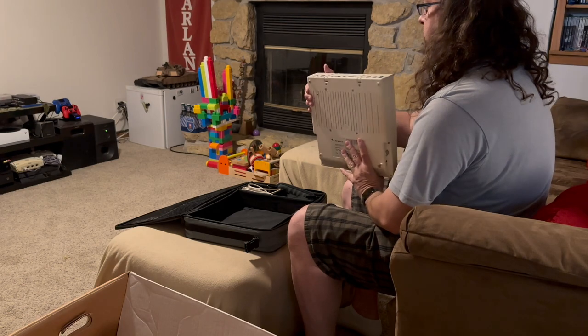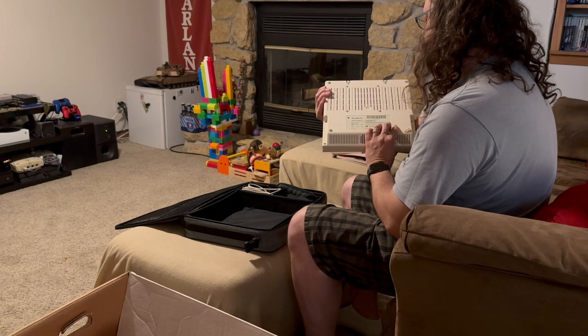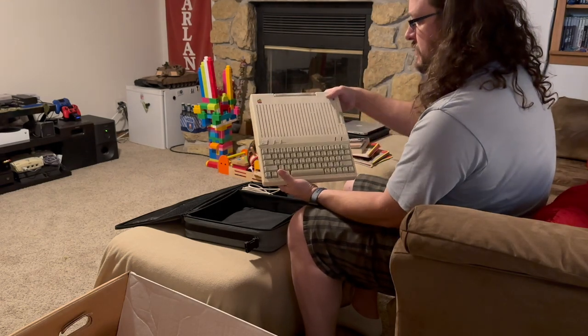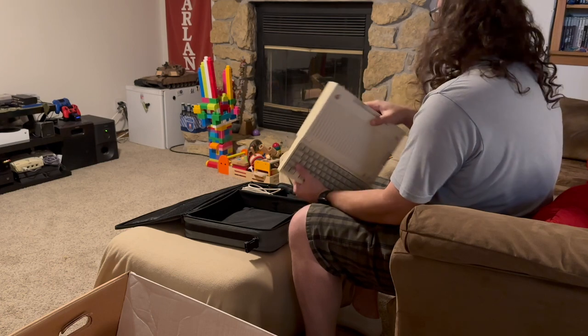This is an Apple IIc, and this is the 4000 model. I think... is this the newer one? I'm not sure. But it's all here, seems to be intact.